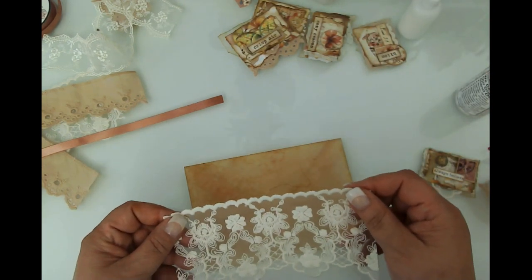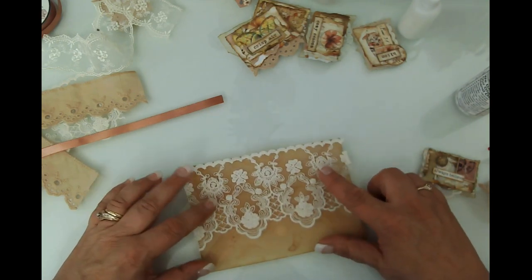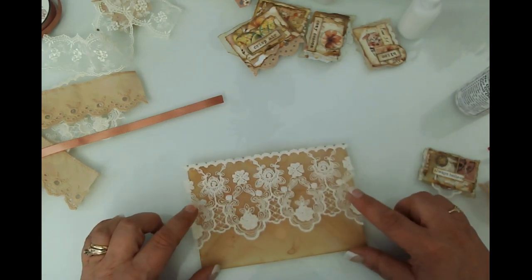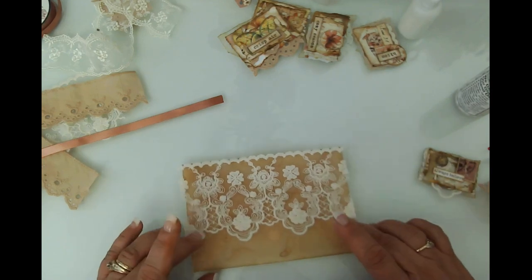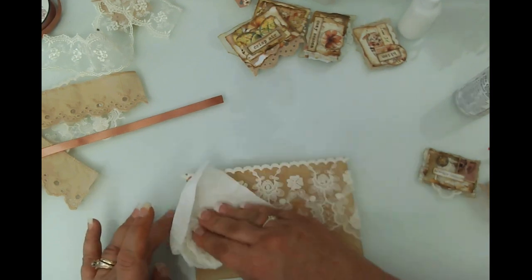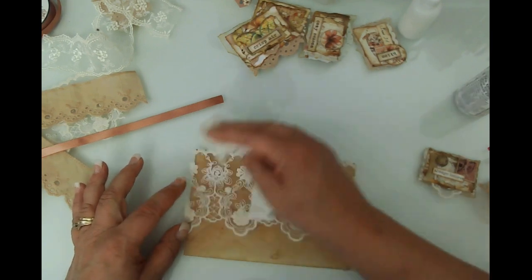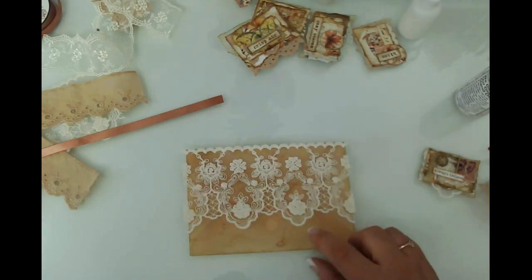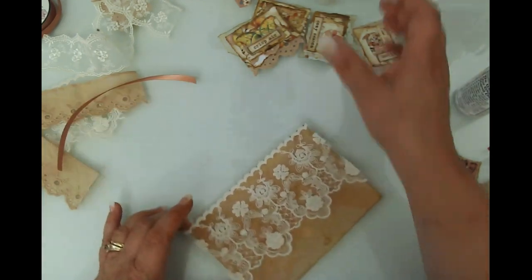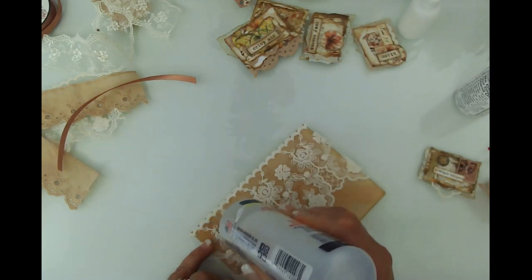I'm lining this up to the top and trying to center my scallops at the bottom. We're going to have to do a little bit of trimming, but that's okay — it doesn't have to be perfect. I like using the paper towel so I don't get my fingers quite as sticky. We're going to glue that lace and ribbon on and then come back and tack those down. I'm running a bead of glue up along this edge.